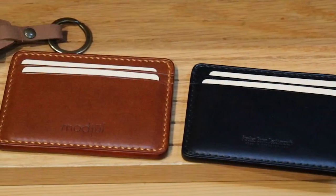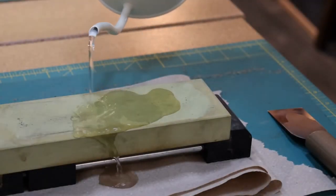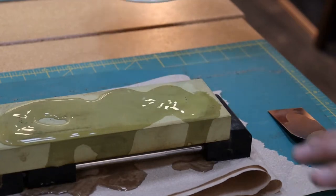See how our local artisan Stephen Brown crafts these sleek accessories. First, Stephen sharpens his knife with a whetstone, as having sharp tools is necessary for the best results.